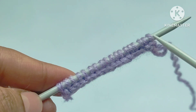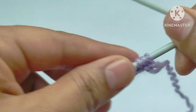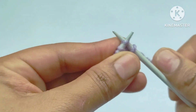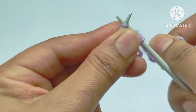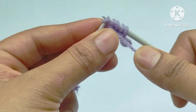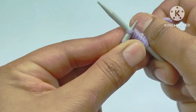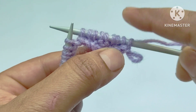For the demonstration I have cast on 18 stitches on my needle: 16 as a multiple of 8, plus 2 edge stitches. Let's start the first row of the pattern — right side. Slip the edge stitch, then the pattern starts: knit three stitches, yarn in front, purl two stitches, yarn in back, knit three stitches. We will repeat this pattern across the whole row.